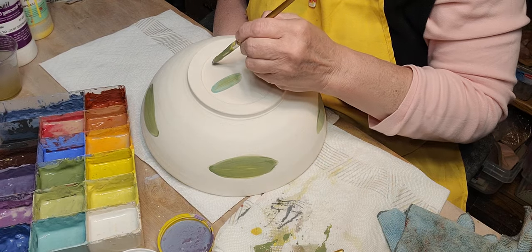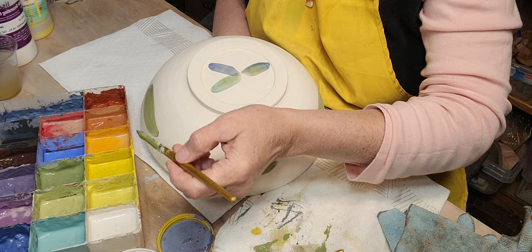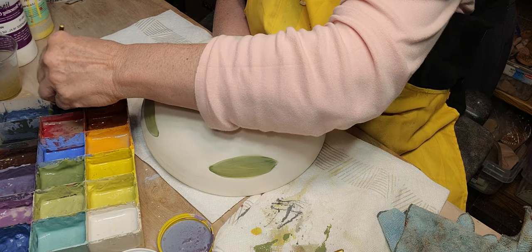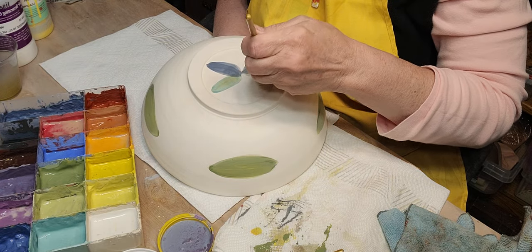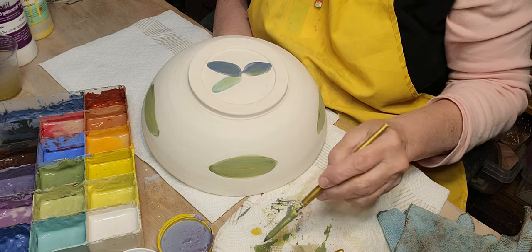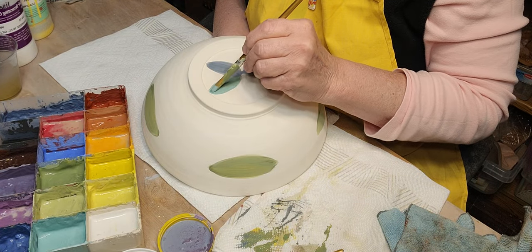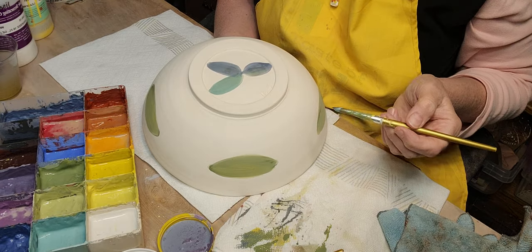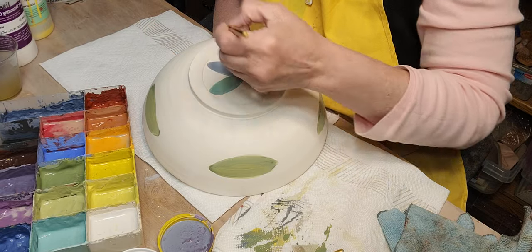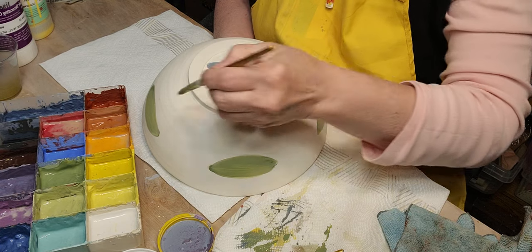I always like to put something on the bottom of a piece too, so when people turn it over they see that you've decorated all sides. This has a foot on it so it won't stick to the kiln shelf — it might stick to the kiln wash a tiny bit but you can just sand that off.